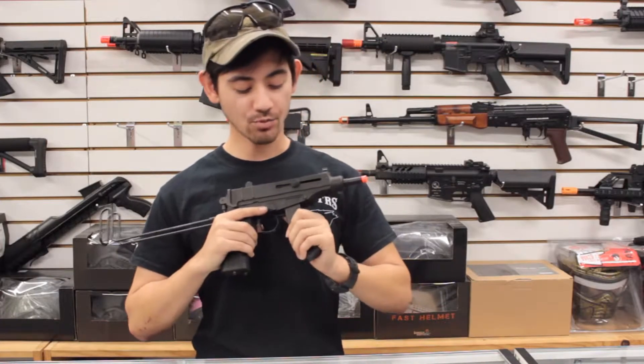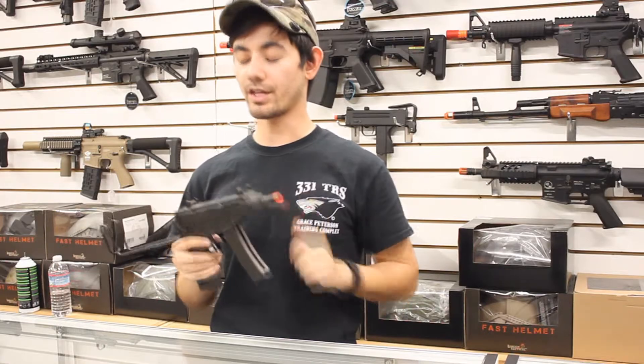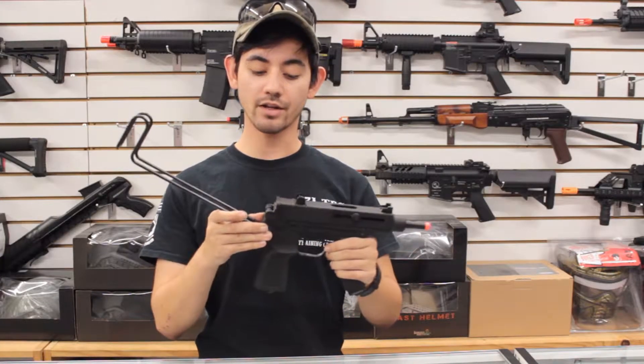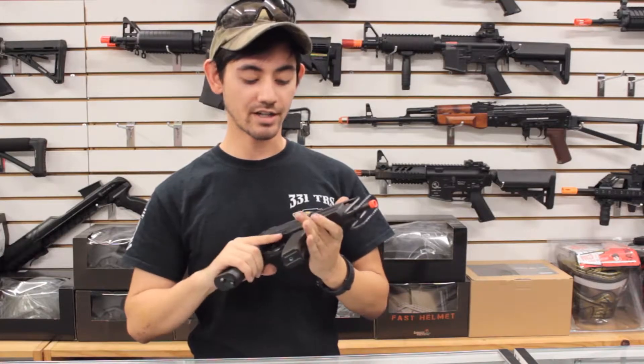Going over the magazine, it comes with a 20-round standard capacity magazine, but there is the optional 40-round extended mag for the KZ61 right now. If you wanted to flip the stock back to its original position, all you do is pinch the rear and it locks into the front sight right here, nice and neat.